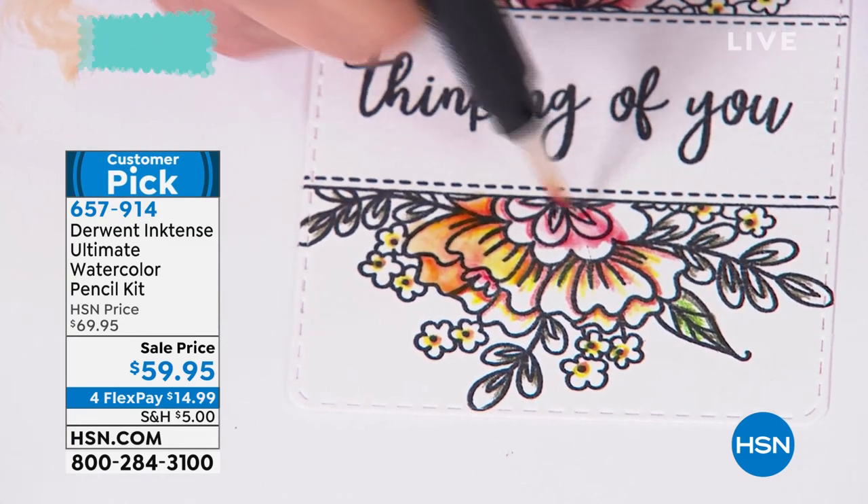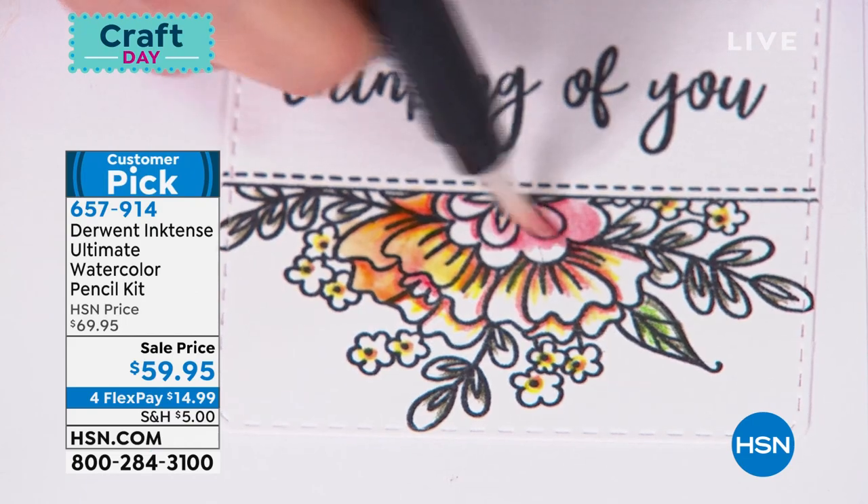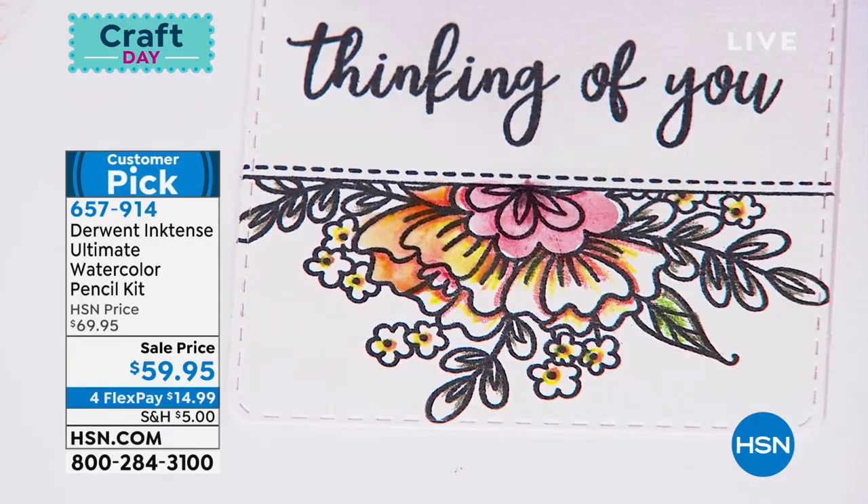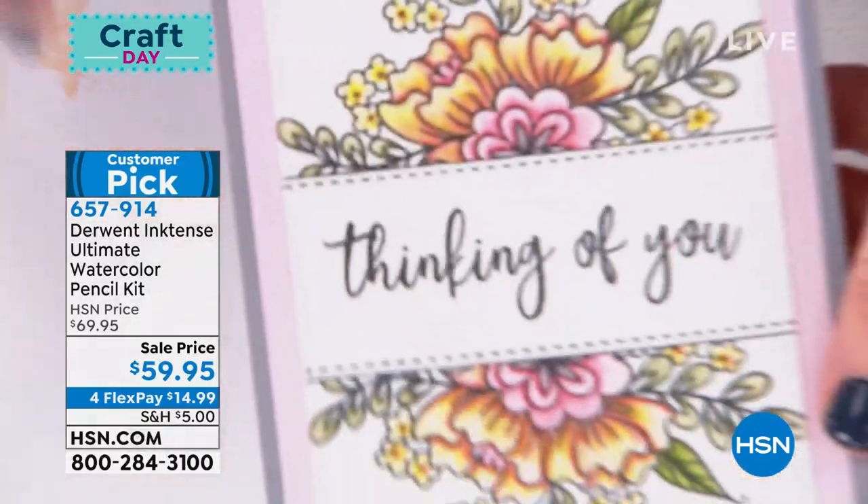Look at how rich that pink gets — that is happening with water. It's getting more intense the more you use it. That's what I think is absolutely incredible. And then look at the finished result.